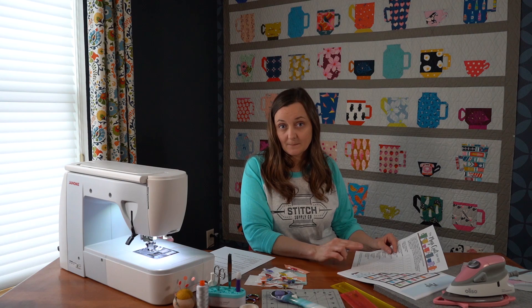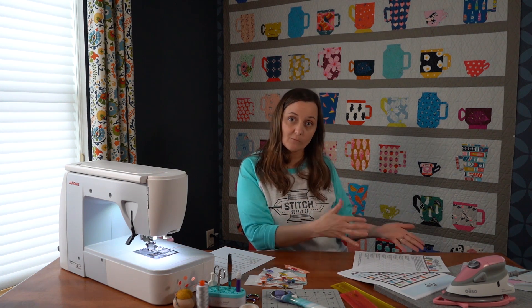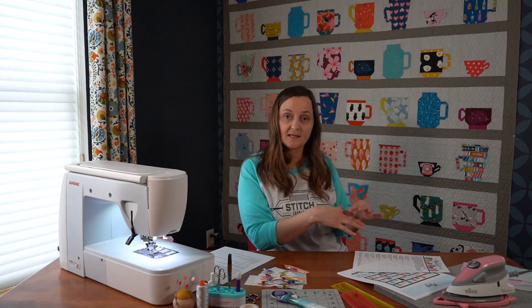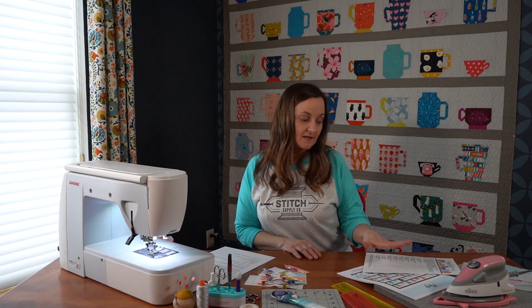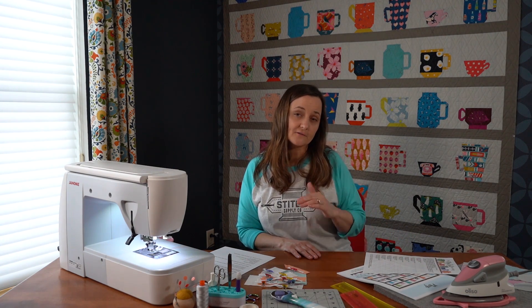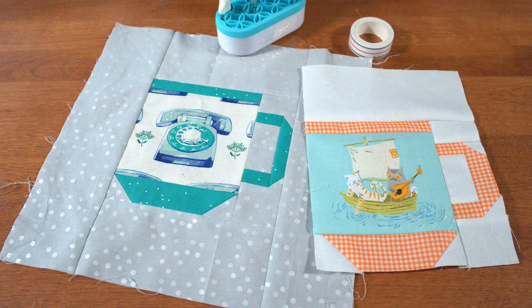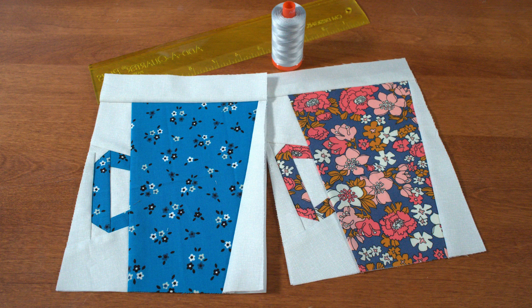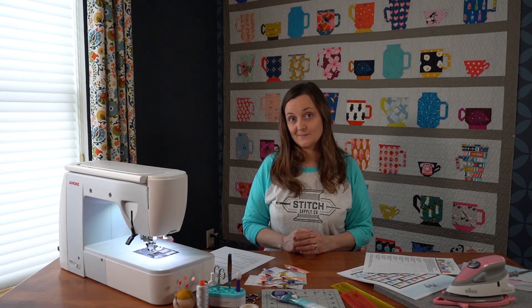Six blocks of this pattern are traditionally pieced, and two are paper pieced. If paper piecing isn't for you, that's okay — just make more of the other blocks. Any combination you choose is great. I'll have some more videos coming up. We will do a traditionally pieced block and give you some pointers, and then we are going to do two videos, one each for each of the paper piecing blocks. If it's something new you want to learn, this would be a great time to give it a try.